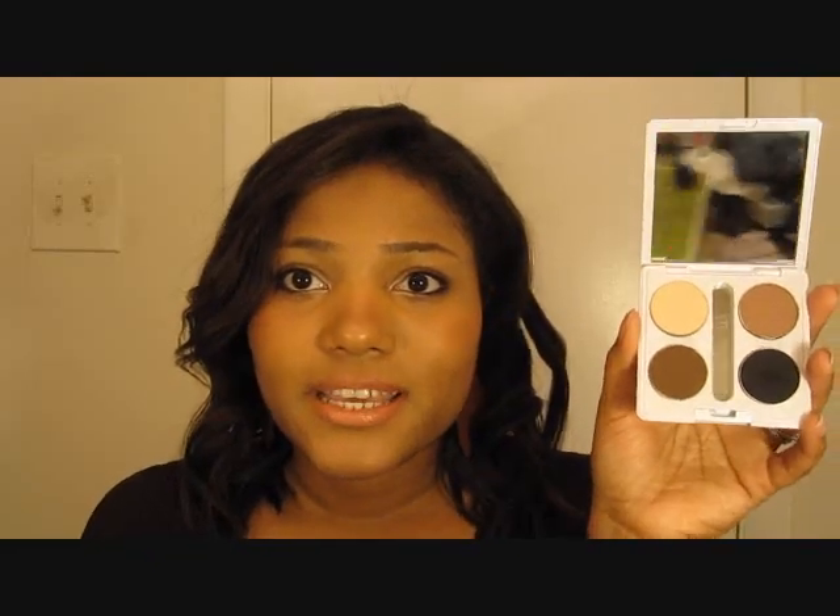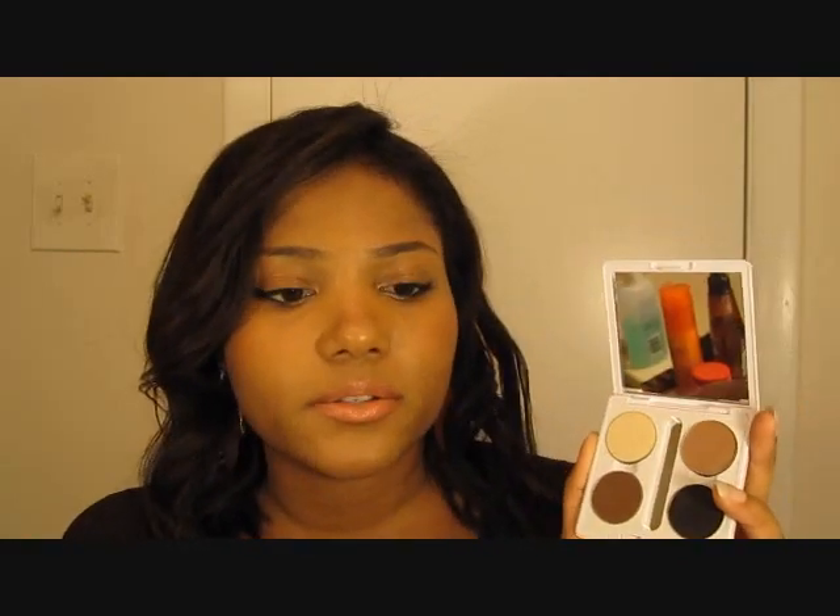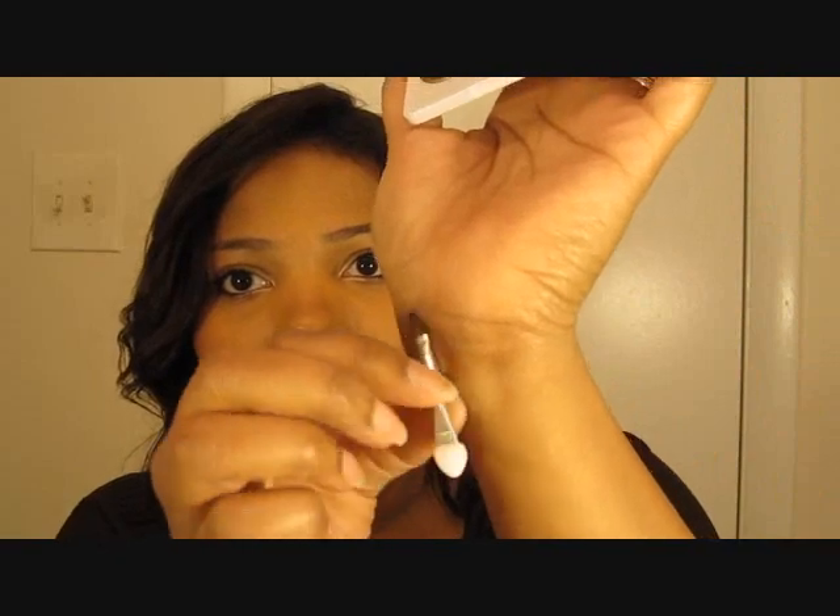I don't know what more you could ask for for $1. You get space for four eyeshadows. It's easily made into a magnetic palette. Or if you want to try out the ELF shadows, you won't even have to do the stuff with the magnetic tape — the ELF shadow pans are magnetic apparently. And it even comes with a little applicator. I took mine out because I don't think I'll be using it, but one end is a little brush tip and one end is a sponge tip, and this can go right in the middle. It comes with a nice size mirror too.